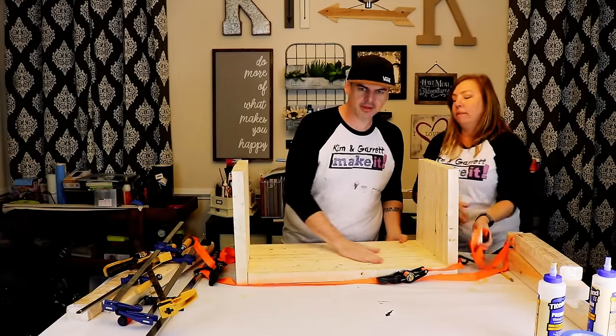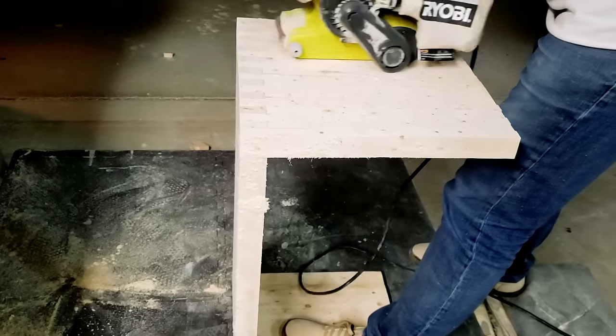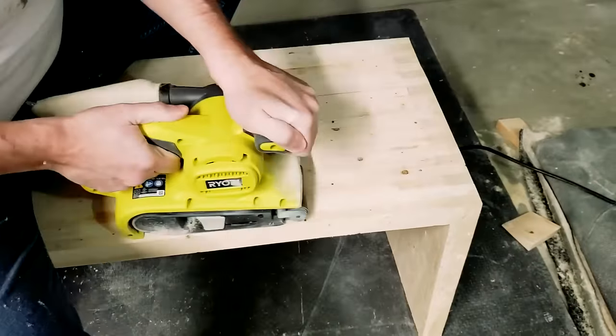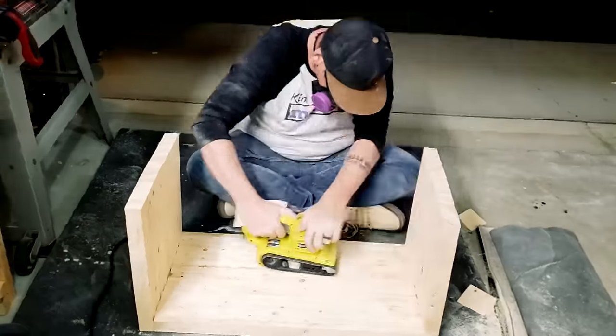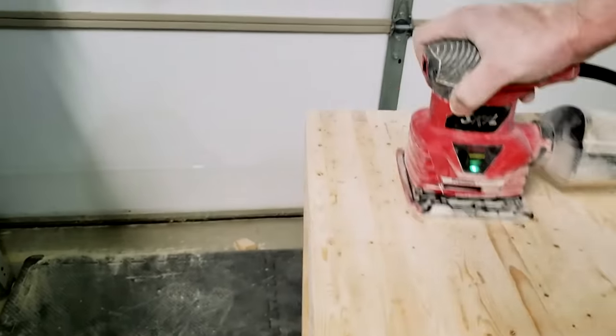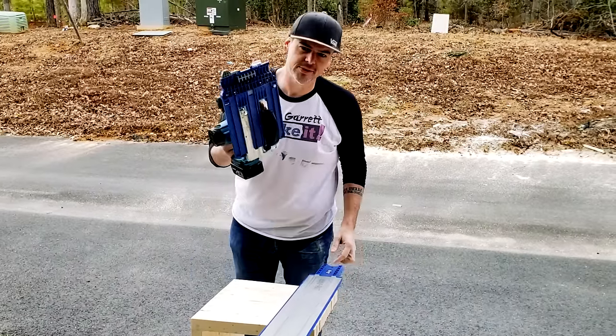This thing is heavy and it needs some sanding. We're just going to work down the side and run the sander all the way down.